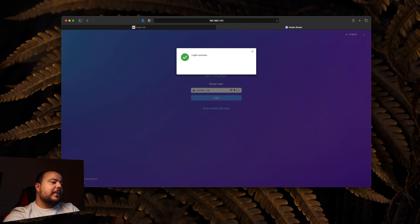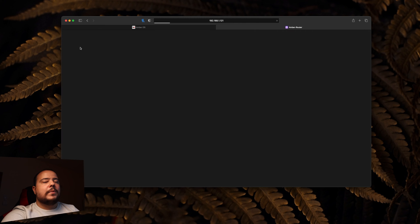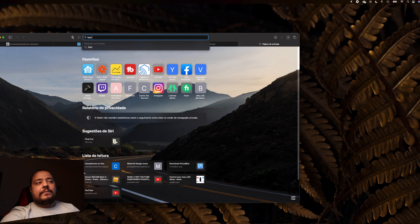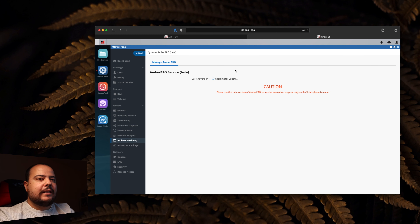Passamos ao router. A palavra-passe é Admin1234 por defeito. No dashboard temos as nossas redes — podemos ligar ou desligar a 2.4 GHz ou 5 GHz separadamente. Na parte wireless definimos o tipo de segurança, a palavra-passe, e se queremos fazer broadcast do SSID ou mantê-lo escondido. É exatamente igual a um router normal.